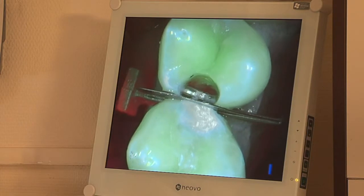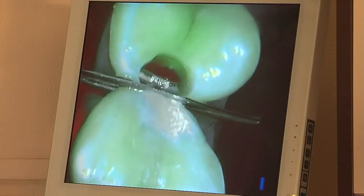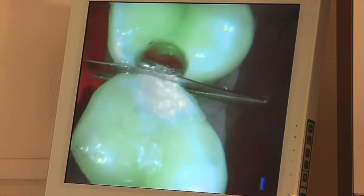It can be seen that the acid green of the external area is very much brighter than the green at the bottom, which is much darker and indicates the presence of tissue affected by decay.